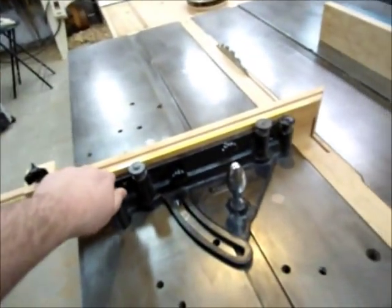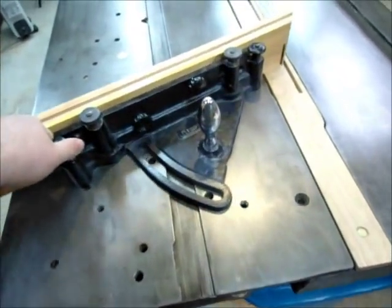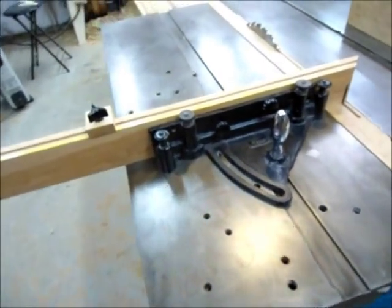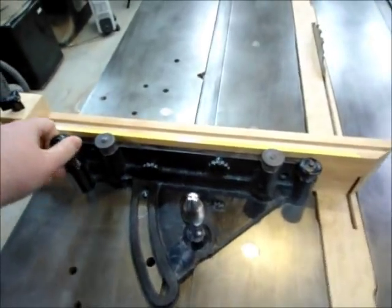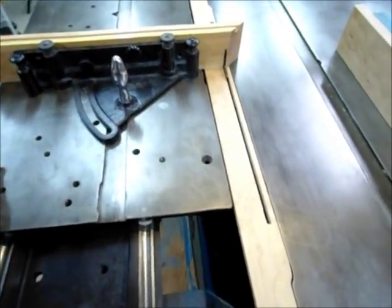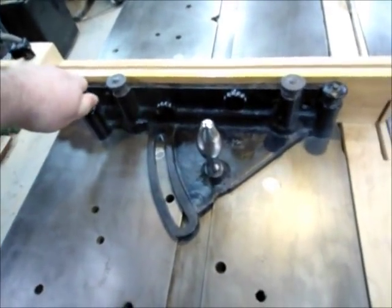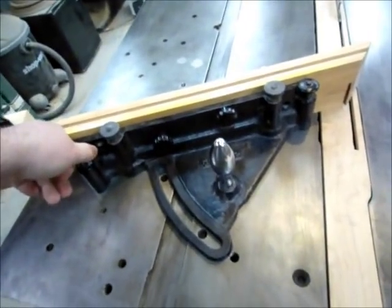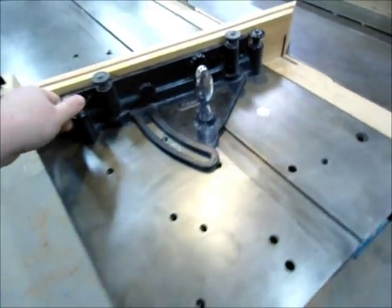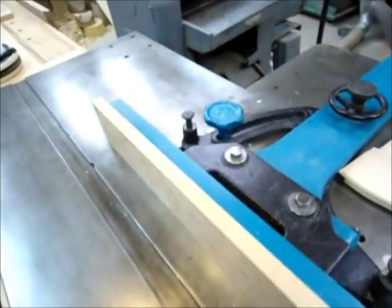The machine did not come with the quadrant gauge on the table. When I originally picked it up, I did quite a bit of searching to find one of these, but it is an original Oliver quadrant. It's located on the sliding table via tapered pins, like the fence. It can be locked in positively at 90 degrees, 22.5, 30, and 45 degrees.